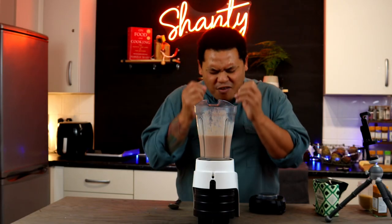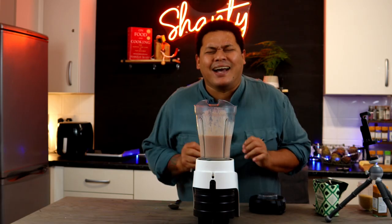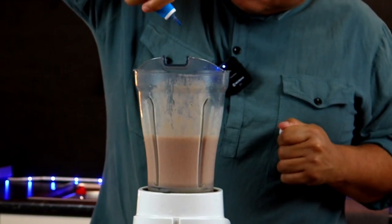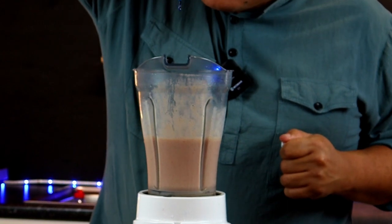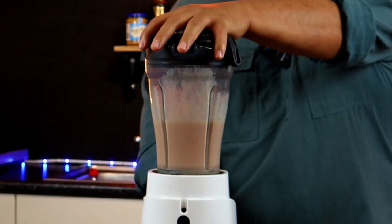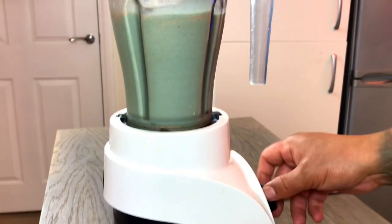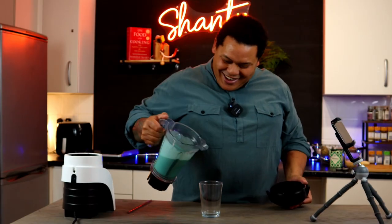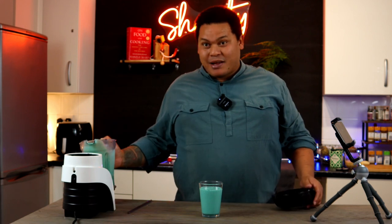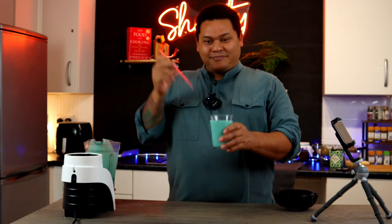If you give that to a child, they'll be like, it's not bubblegum. So, for the sake of every annoying little child, including myself, we're going to have to put a few drops of blue food coloring. And what I forgot — a small pinch of sea salt. It will just lift the flavor. Blend again, and then into a glass with a beautiful bubblegum milkshake.